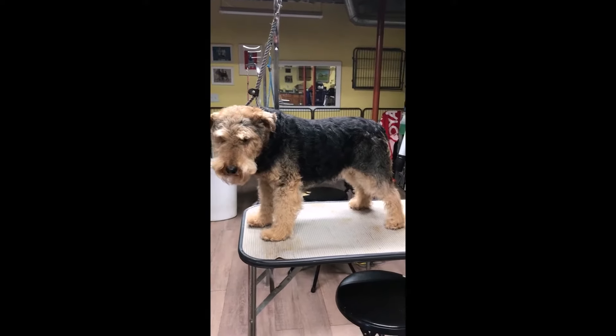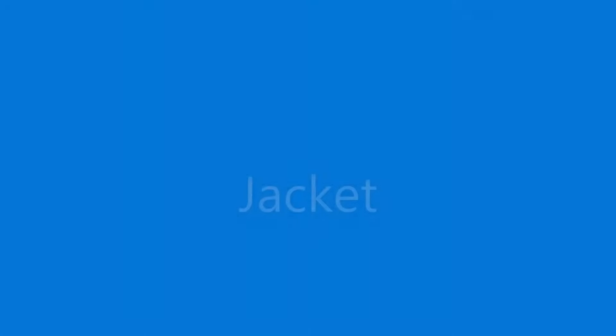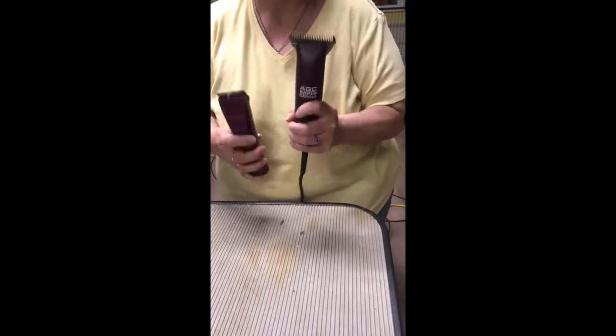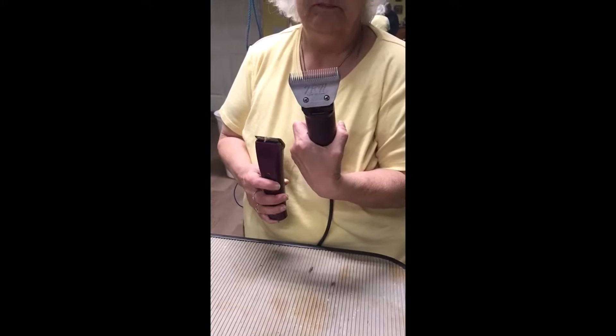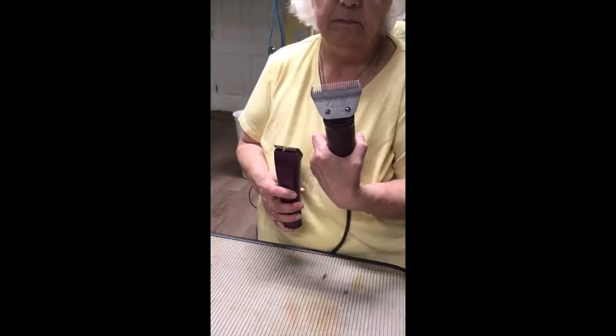This is the before picture, before our clipping. This is the clipper we are using, and we are starting on the jacket. This is a 7F wide blade that we are going to do the jacket with.